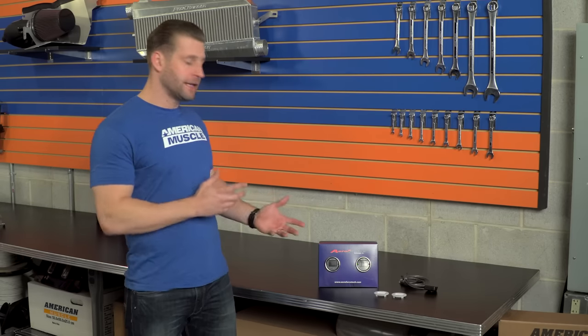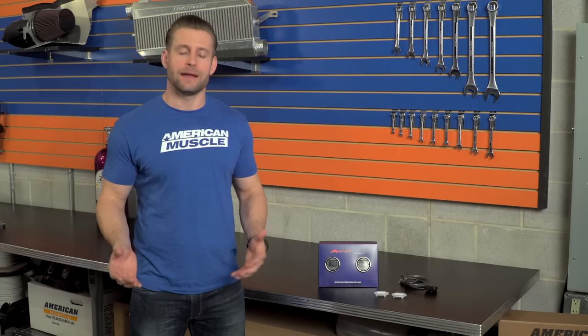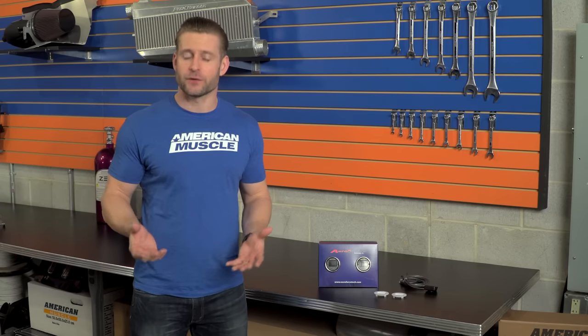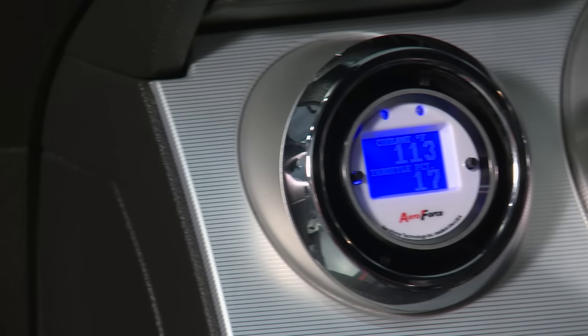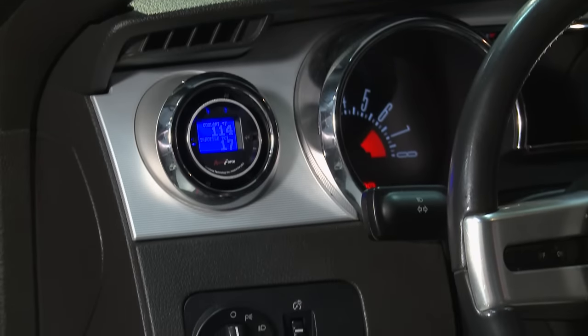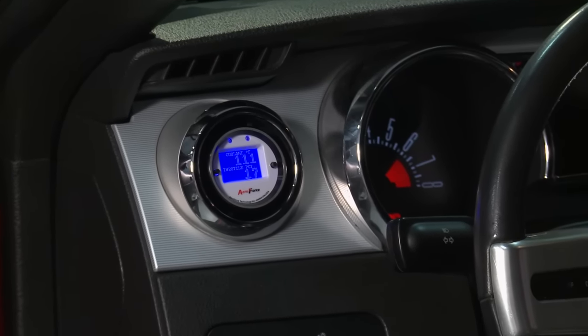You should be checking out the AeroForce Interceptor Gauge if you're looking for a gauge — or gauges in this case — that can read all of your car's OBD2 data and display it in real time, a gauge that can be used as a performance monitor or virtual drag strip, and a gauge that can be used to read and clear your diagnostic trouble codes or check engine lights without having to plug in a diagnostic tool or your tuner.